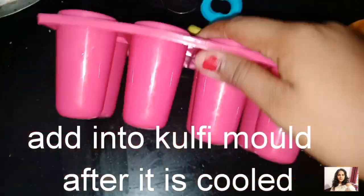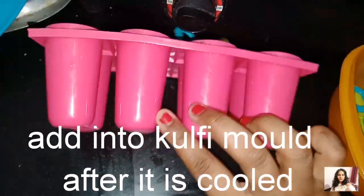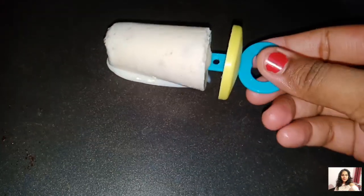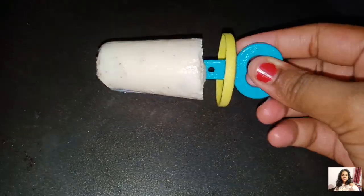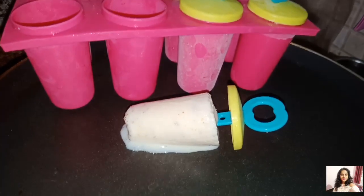Let's check it out. This is completely frozen. If you want to release it, you will need to dip it in water to release it. It is creamy and delicious. If you like this channel, please subscribe, like, and share.